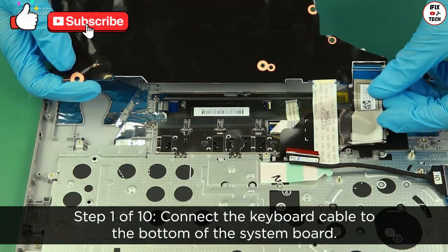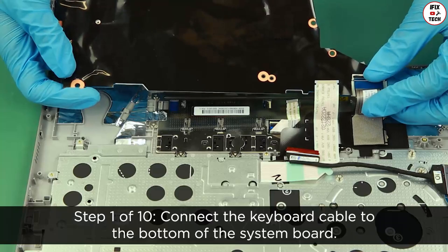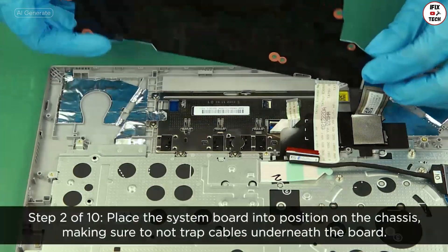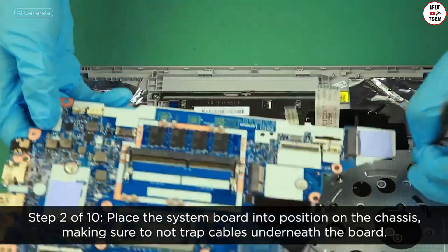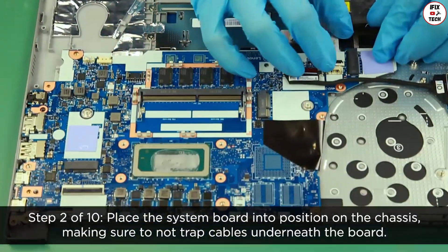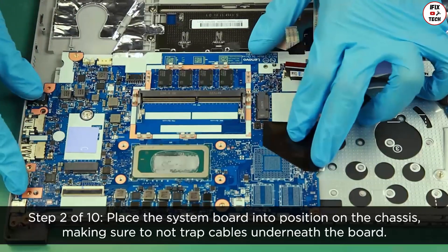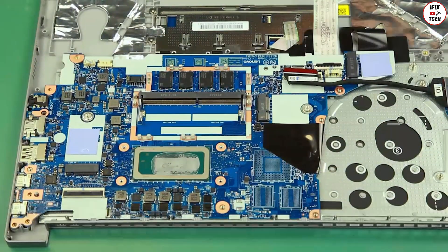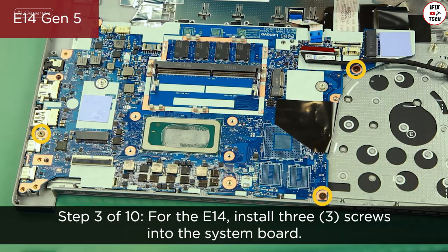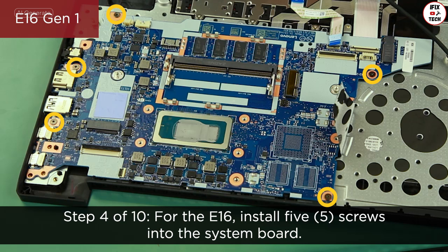Connect the keyboard cable to the bottom of the system board. Place the system board into position on the chassis, making sure to not trap cables underneath the board. For the E14, install three screws into the system board. For the E16, install five screws into the system board.